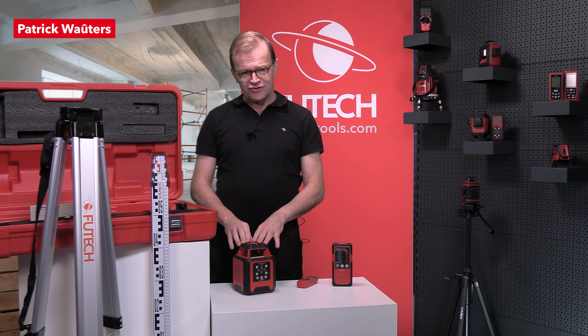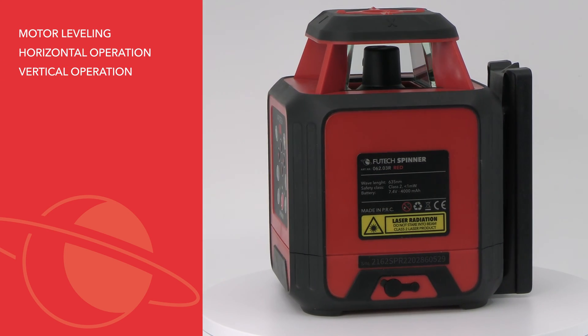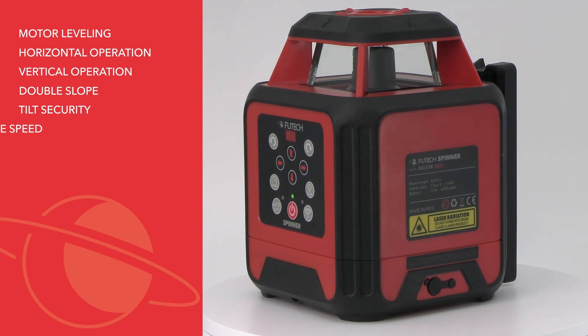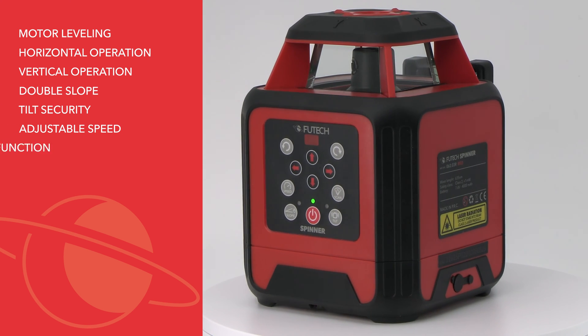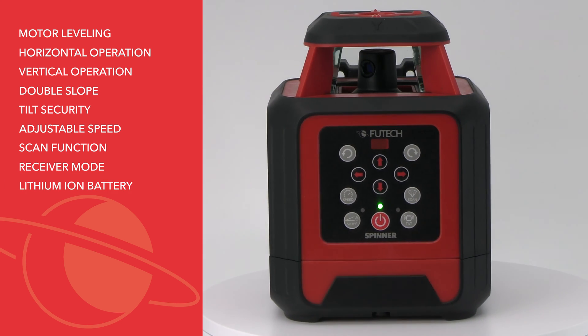This device features motor leveling, horizontal and vertical operation, double slope, tilt security, adjustable spinning speeds, scan function, receiver mode, and a lithium-ion battery.